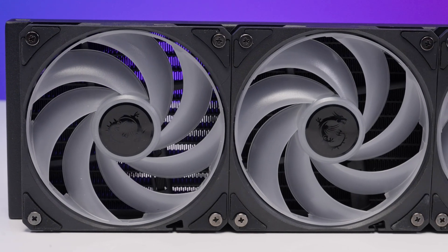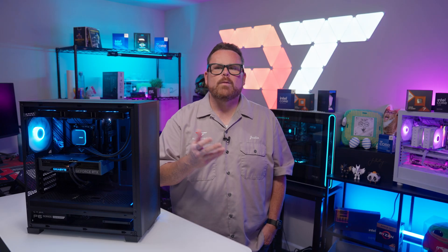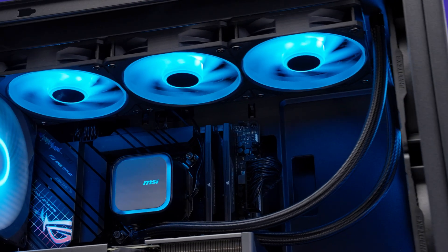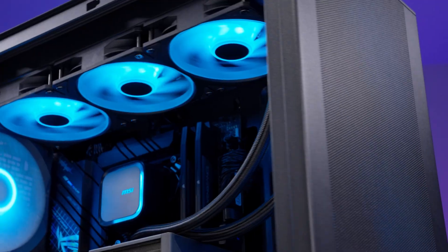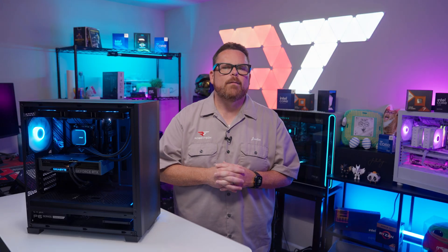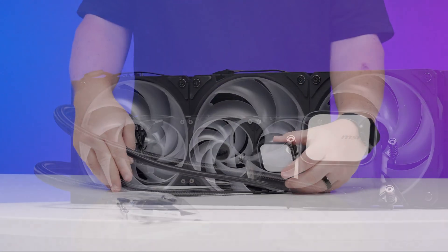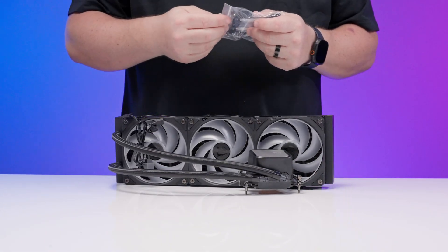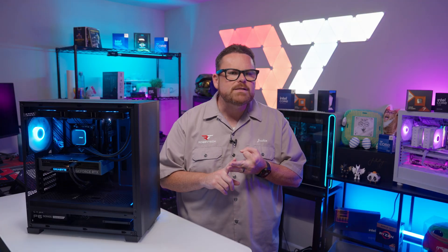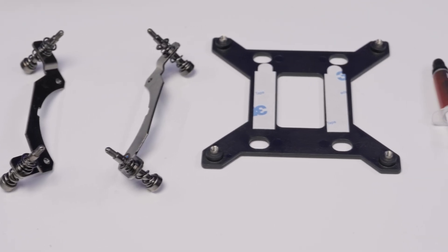One thing we did notice — take it with a grain of salt — is that with our model there was an air bubble in the motor when we first powered it on. This isn't necessarily a problem and it did work itself out after we ran our test bench idle for a while. But if you're not used to hearing an AIO gurgling for a bit, it could freak you out. Can the A13 hang with other budget-conscious options? If you're looking for value from a monetary standpoint, there are certainly more performative options at or below the $110 price tag. However, if you're looking for creature comforts like minimalistic cabling, pre-installed fans, a customizable pump cap, and brackets with most of the installation hardware already attached, the CoreLiquid A13 delivers those things.